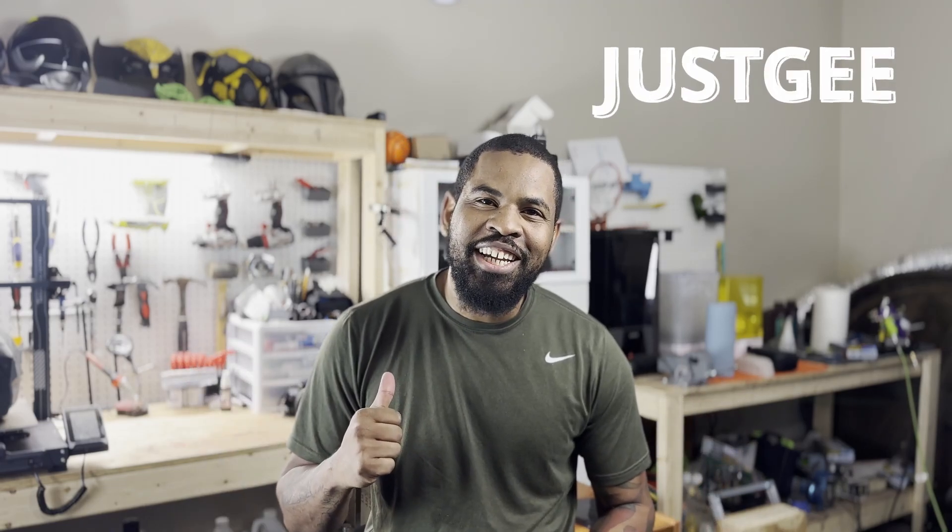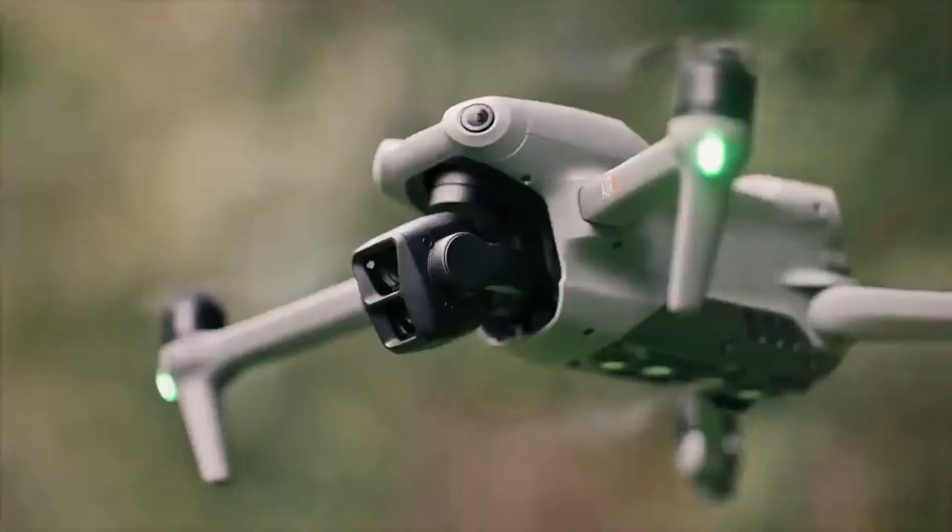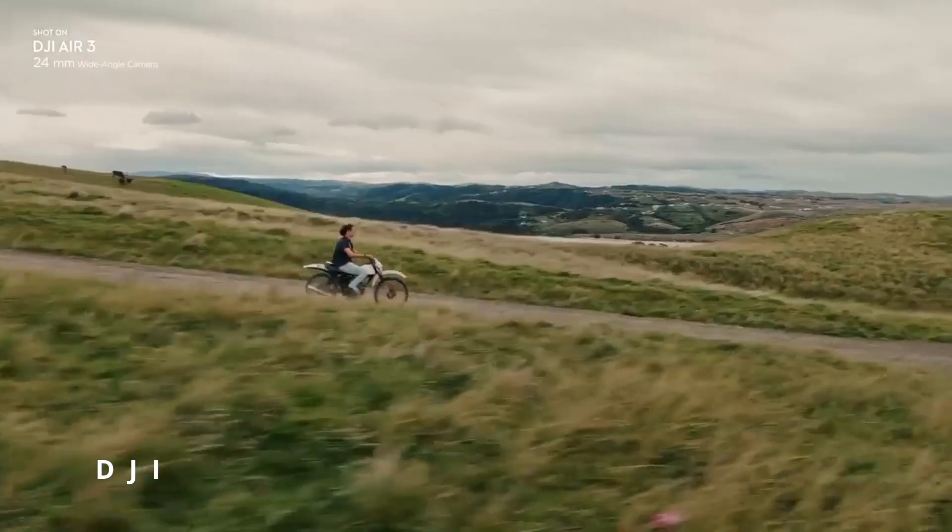What's up everybody? Welcome back to the channel. I'm just G. And when you think of drones, you probably think about this. And then when you think of racing drones, you probably think about this.